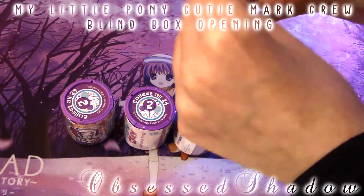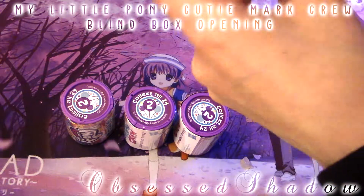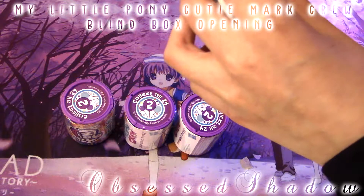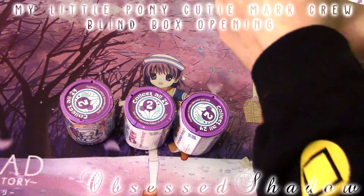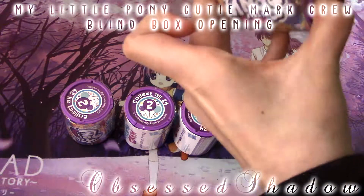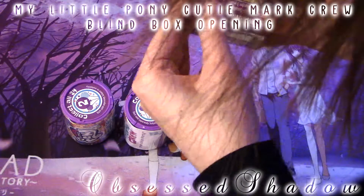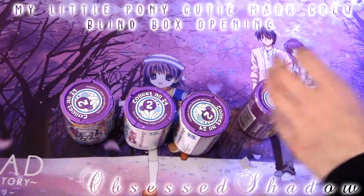Let's open this one first. Hope we don't get any doubles — I got a double last time I did this, and I still don't know how to open these sadly, so we're just going to try and wing it. This is really difficult. I don't really know how to open these because they're just difficult. I think there's a proper way to do it, I just don't know what it is. So this video might be a bit long, but I'll try to shorten it up the best that I can. These aren't opening.